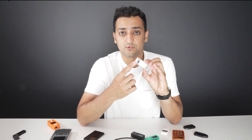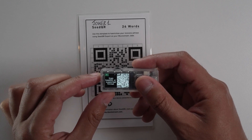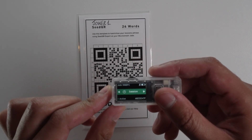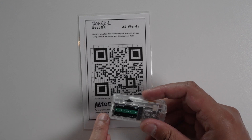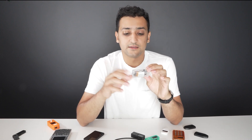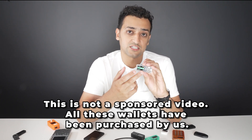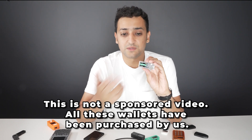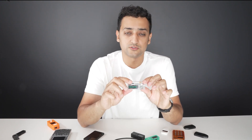The third way is using the camera, which is called air-gapped mode, because you're not directly interacting through a channel you cannot easily observe. With the camera, you're basically scanning transaction information from your phone or laptop as QR codes. You can decipher the information being transmitted with any QR code scanner. The wallet takes that information, signs the transaction, and shows you the signed transaction as a QR code.